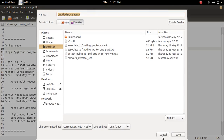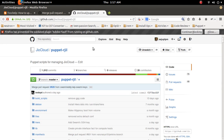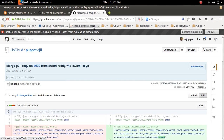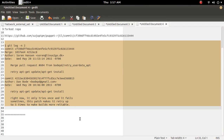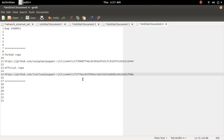Now go to the official repository and find the last commit. Copy the commit ID. This is the last commit ID of the official repository. Now I have noted the last commit ID of both the fork repository and the official repository.